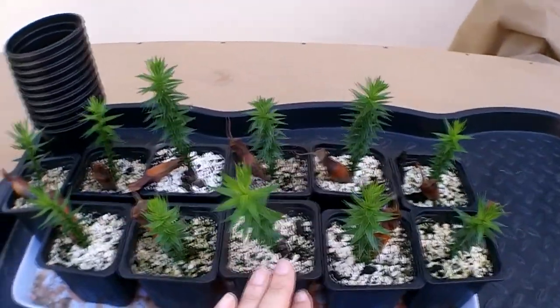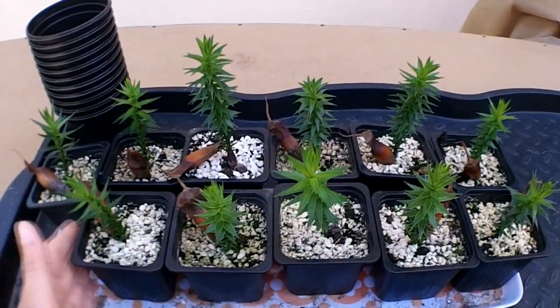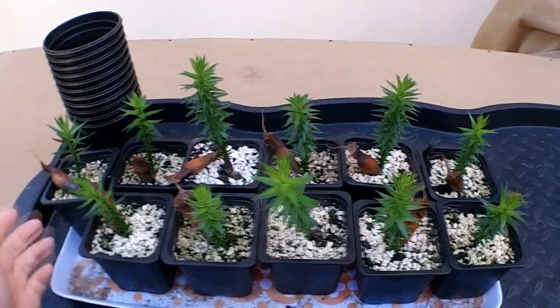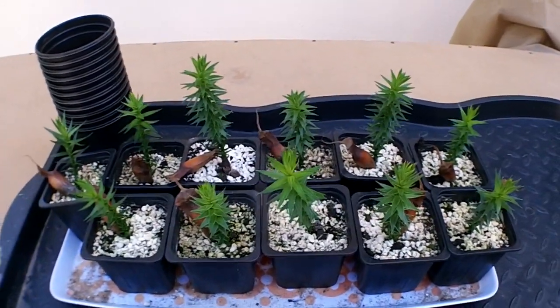For the mix I've used one part perlite to three parts John Innes number two. In this video I'm going to be showing you what I'm doing — this is the before, in the little pots here, and then afterwards when they've been potted up.